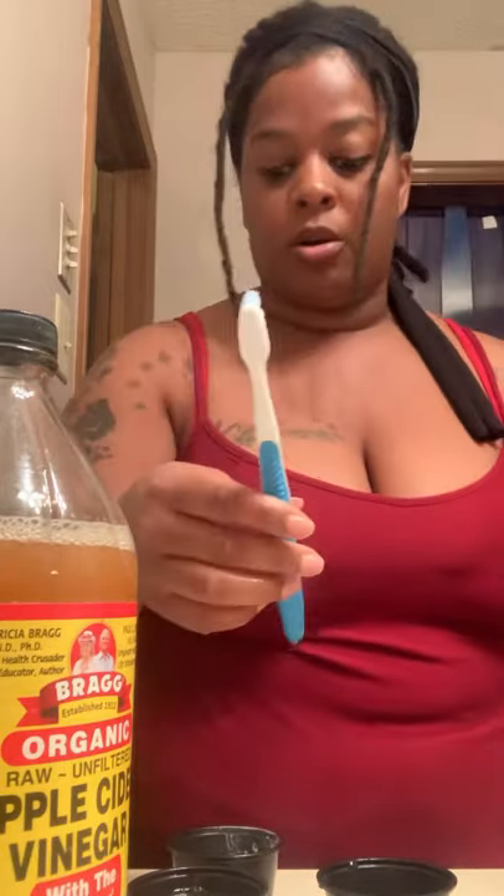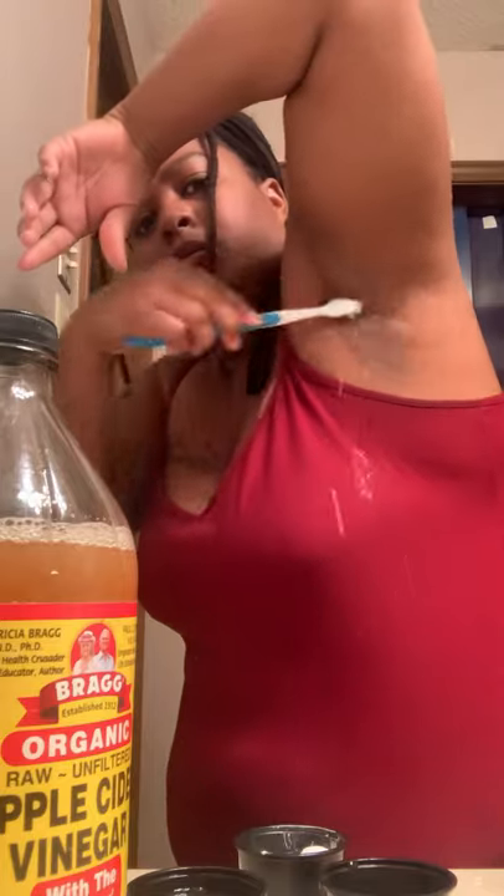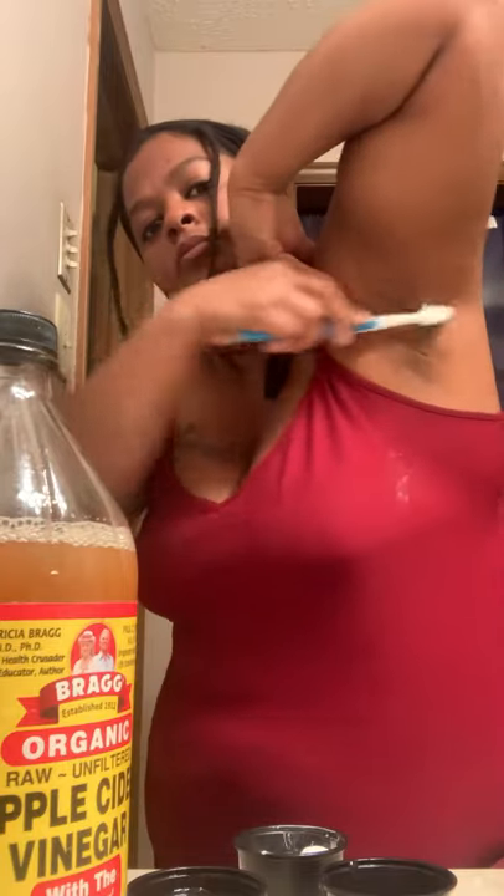First I'm going to scrub my armpits with the baking soda — this may help lighten them, we'll see over the seven days. Grab that toothbrush, got a little water on it, get some baking soda, and there we go — we're going to get those armpits. It would have been nice if I had done this over the sink, but I'm in my bathroom.